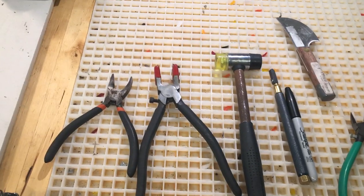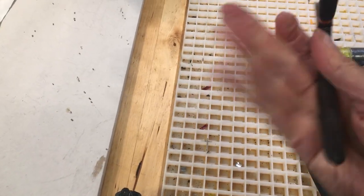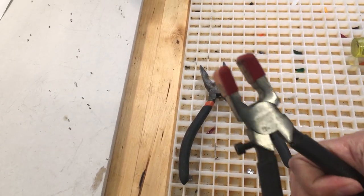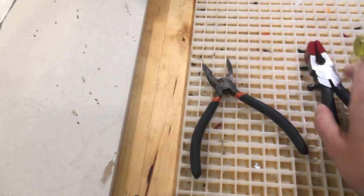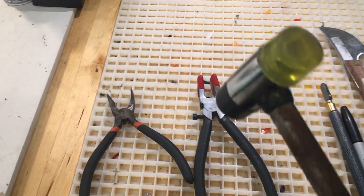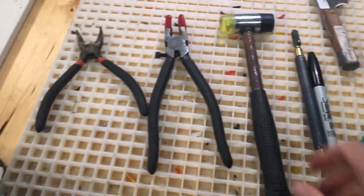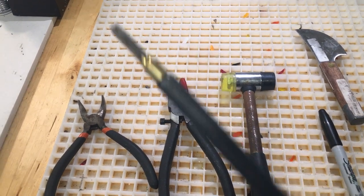These are the basic glass tools. You definitely need a pair of these pliers to actually break the glass, running pliers to help break the glass after it's scored, and a hammer for when you're hammering in the nails while putting it together. And of course a glass cutter — essential.